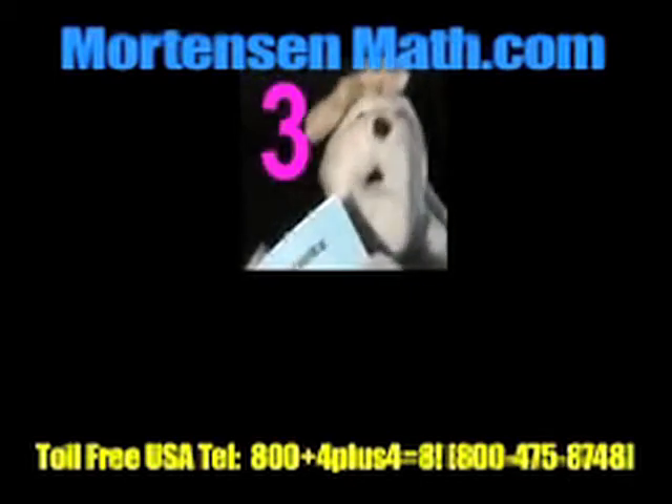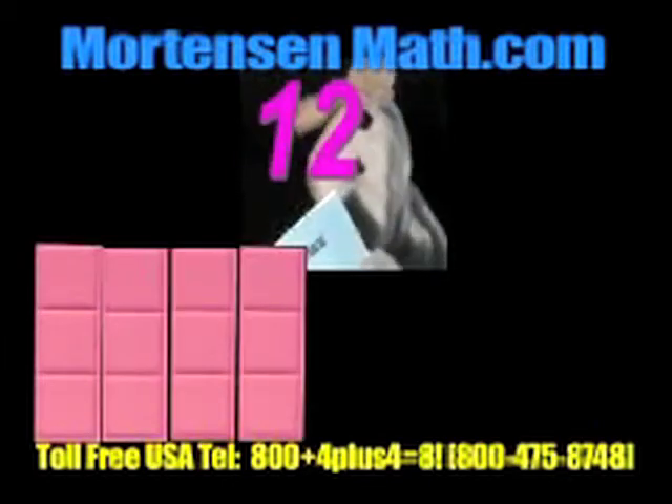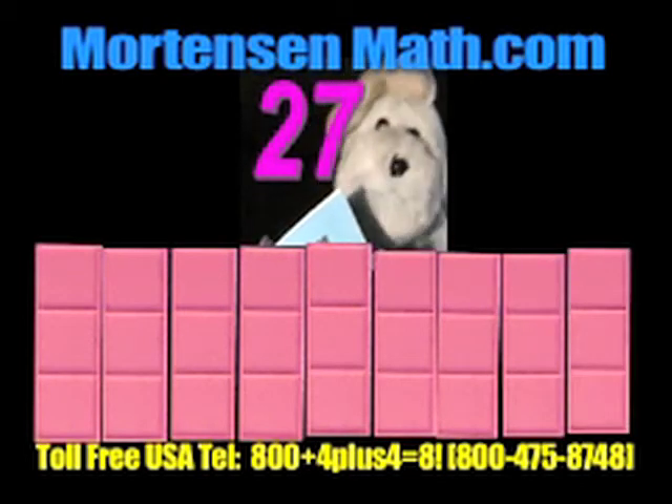Okay, let's do it again. A little faster. 3, 6, 9, 12, 15, 18, 21, 24, 27. Ruff, ruff.